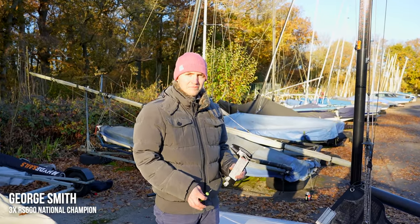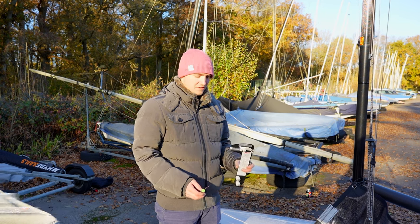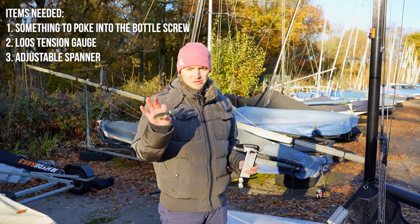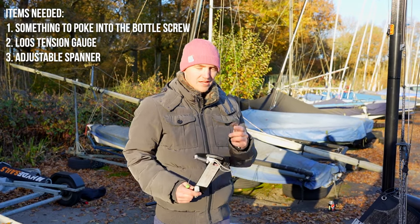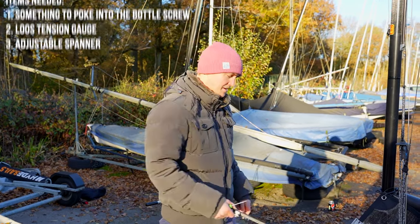We're looking at how to adjust the diamonds on an RS600. Three things you'll need: something pokey to go through the bottle screw, a loose tension gauge, and an adjustable spanner for undoing the nuts.